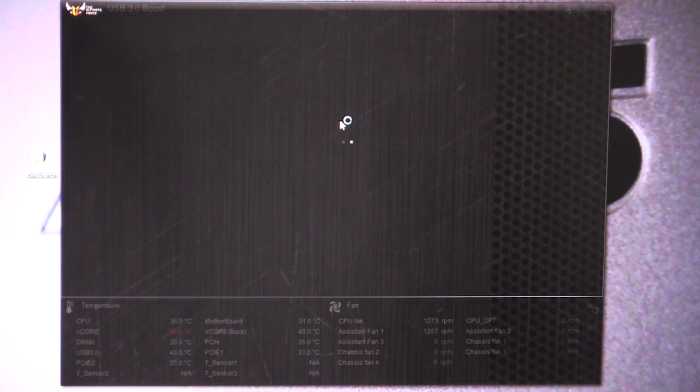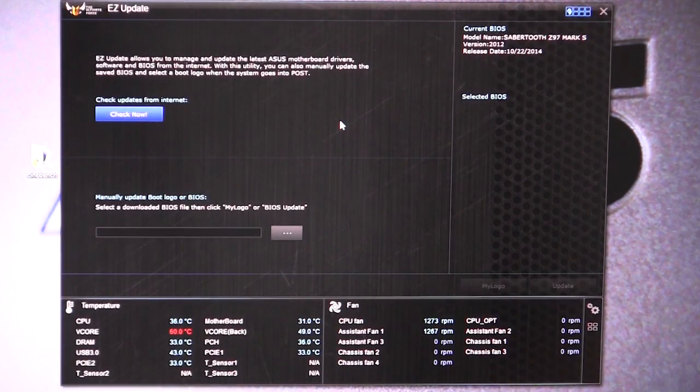We have Easy Update. What this is going to do is allow you to update your BIOS from the internet. You can also update your BIOS from a downloaded BIOS file, and of course it lets you know the information on your BIOS too. It's very easy.